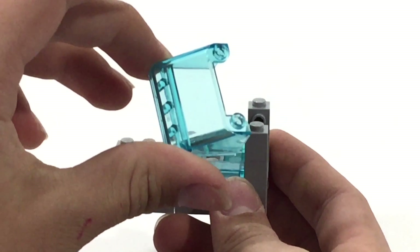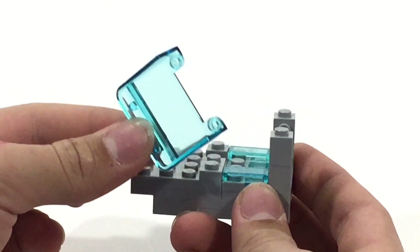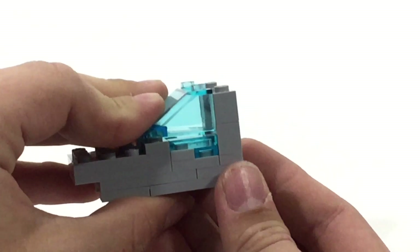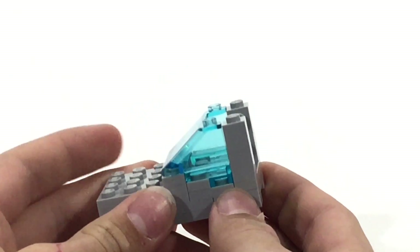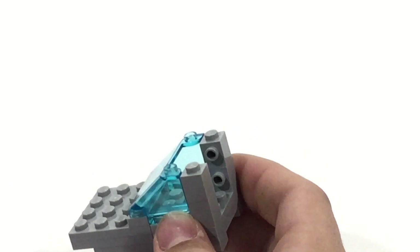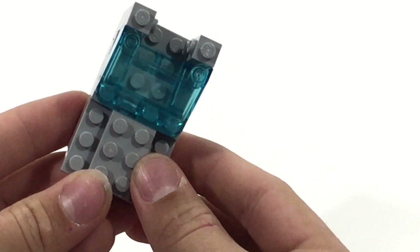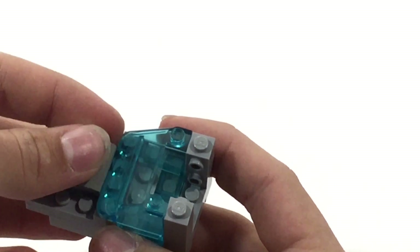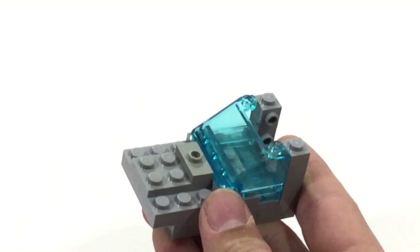Now we're going to want to bring in one of these windscreens. I'm going with blue because I just think it looks interesting, and my other planes have the blue, but you can do whatever color you feel like. Stick that right there. You can sort of see it's starting to come down into the body. To finish things off, we're going to want to bring in a plate right here — a 2x3. This should be a tile, or you can have some texture, so I'm going to put a 1x1 jumper plate.